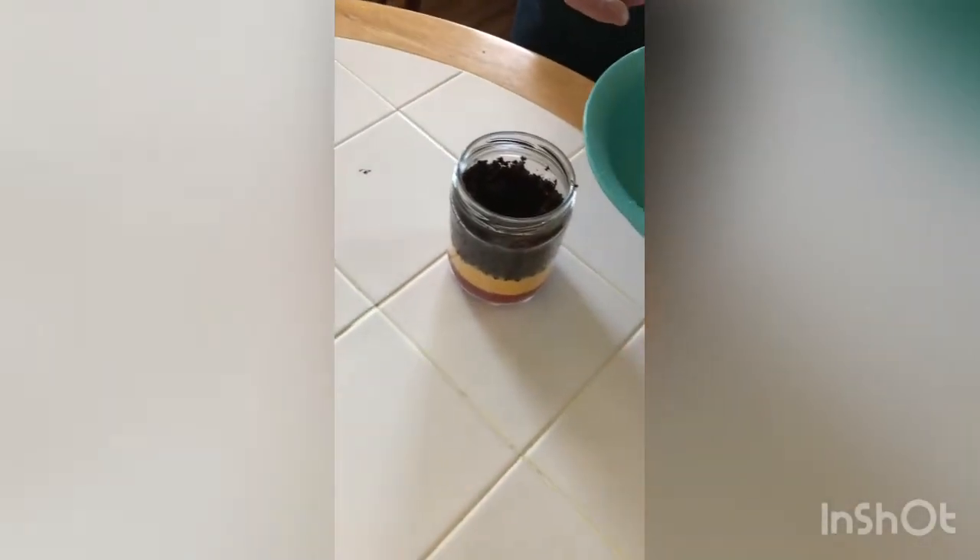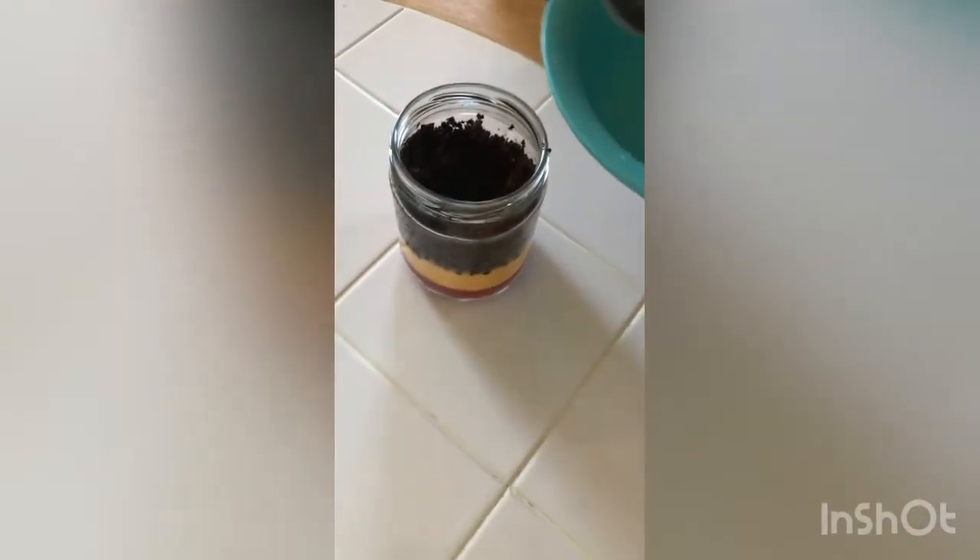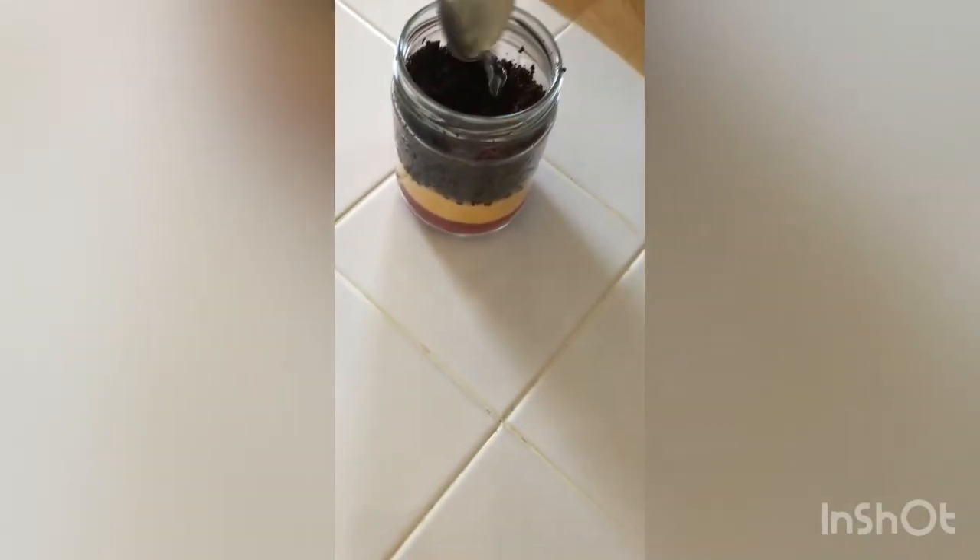There's one, two. Oh, you've spilled half of it. That's okay. Another half. There you go. There we go, that's great.